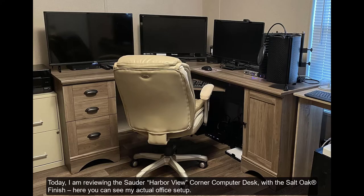Today I am reviewing the Sautter Harborview Corner Computer Desk with the Salt Oak finish.